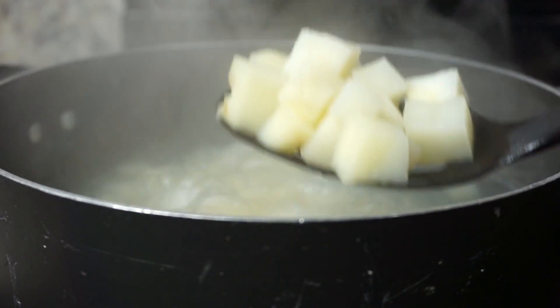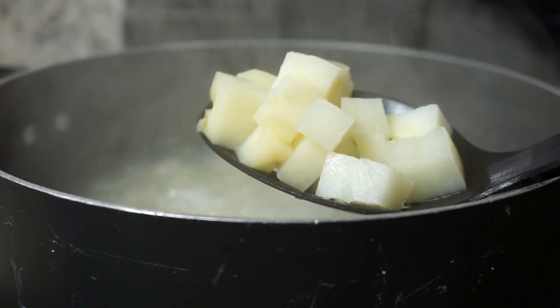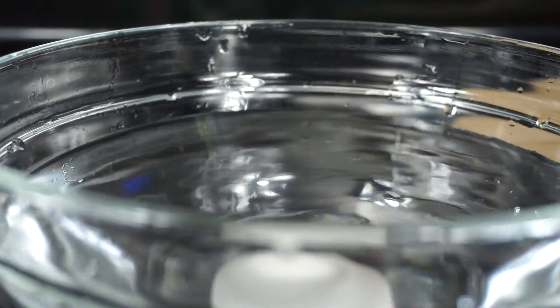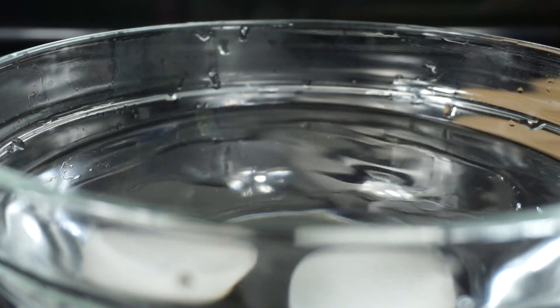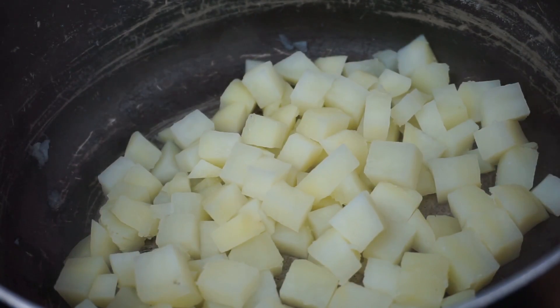By now my potatoes should be ready. I'm going to test with a fork — they should be nice and soft, not hard, but not super soggy either. For the eggs, I'll be adding them into cold water right away to stop the cooking process so I can remove the shell easily.